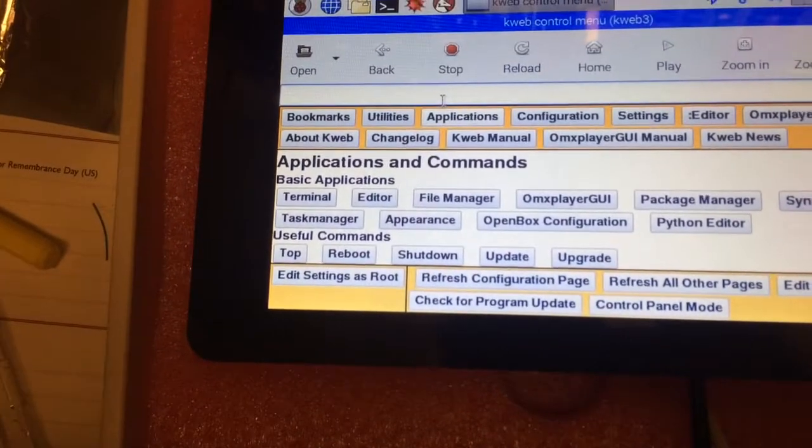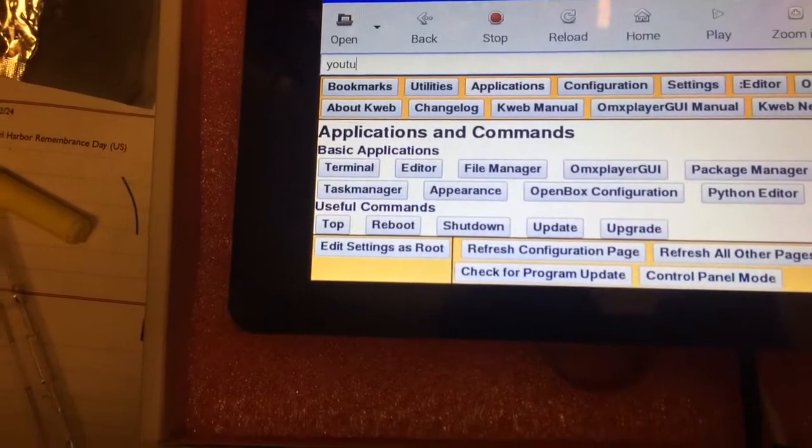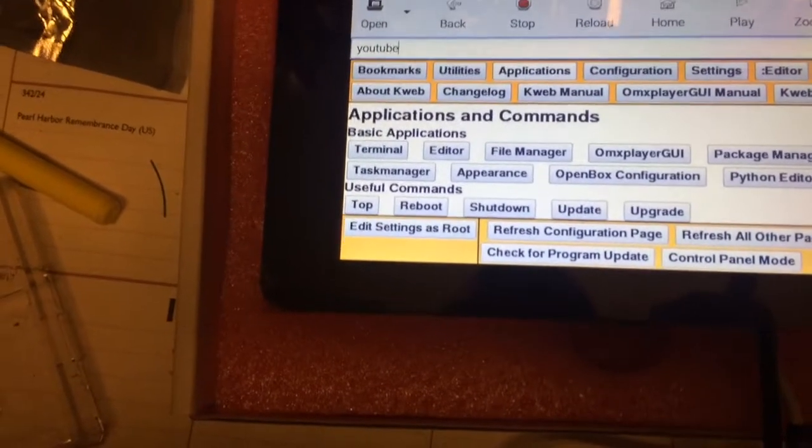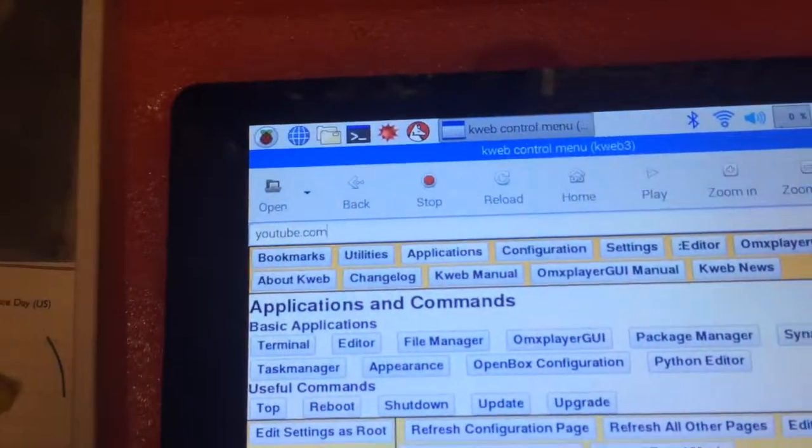Let's get that cursor in the right place. And then let's type YouTube — Y-O-U-T-U-B-E — and we have a .com button right here. There's the .com button.